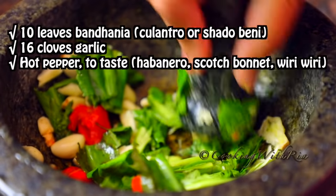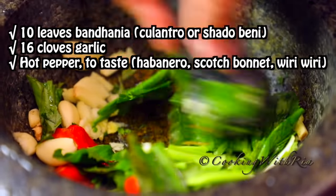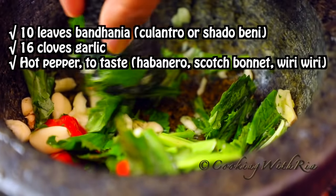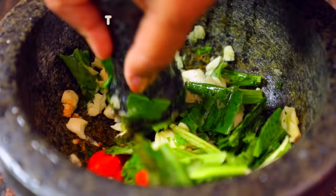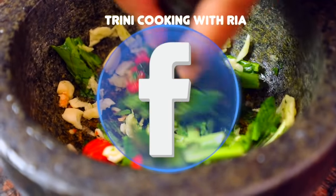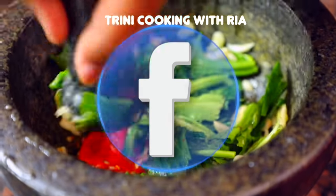In this mortar we have 16 cloves of garlic, 10 long leaves of bandhania and one hot pepper, and we'll pound it to make a smooth paste or a chunky paste. Chunky.